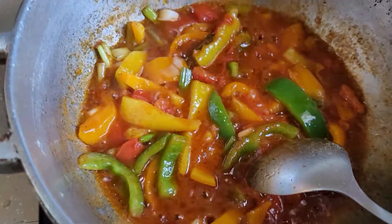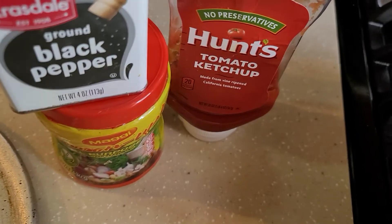We have a little ketchup — look what we have, ketchup — along with black pepper and muggy all-purpose seasoning.